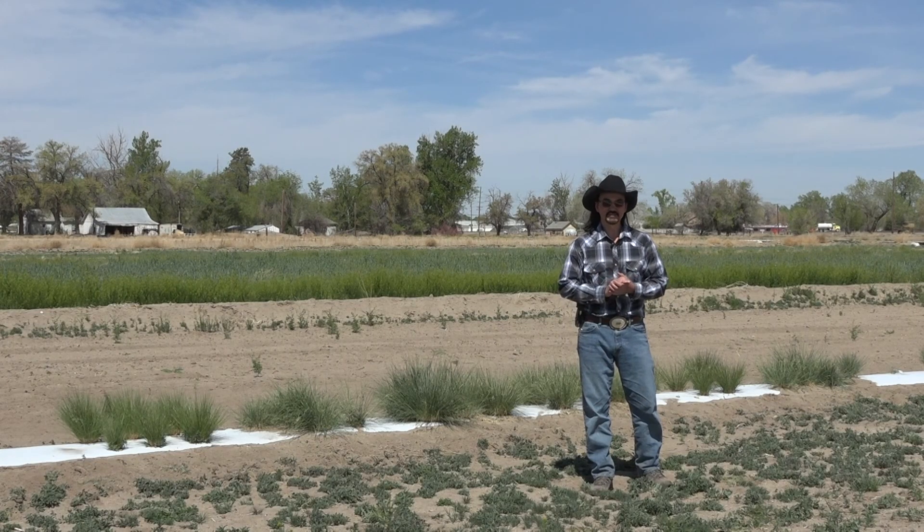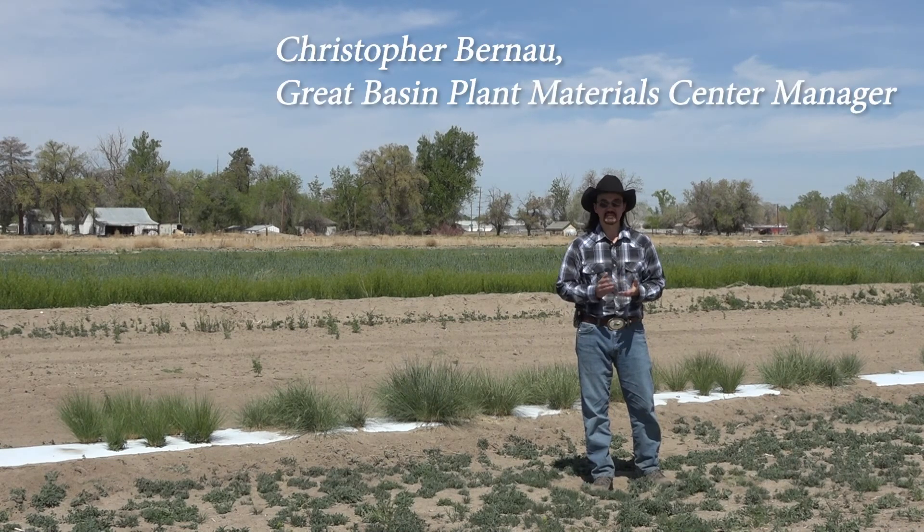Hello, welcome to the Great Basin Plant Material Center here in Fallon, Nevada. My name is Christopher Bernal and I am the manager of this facility.